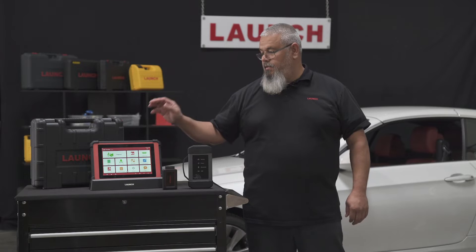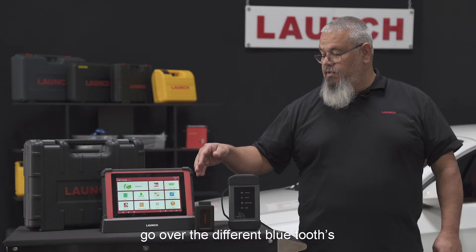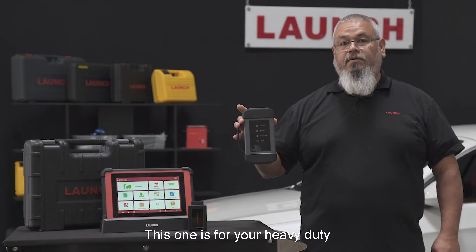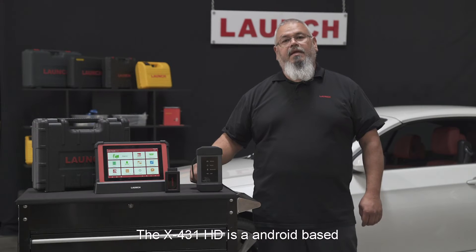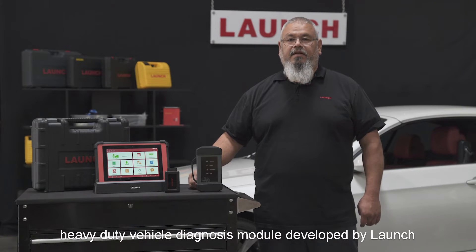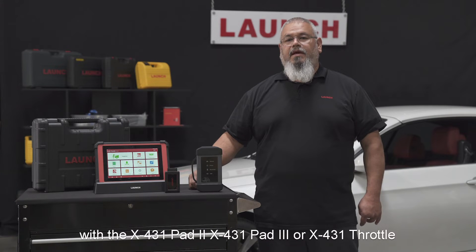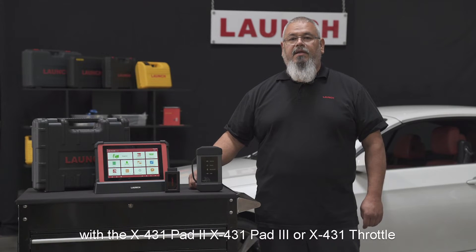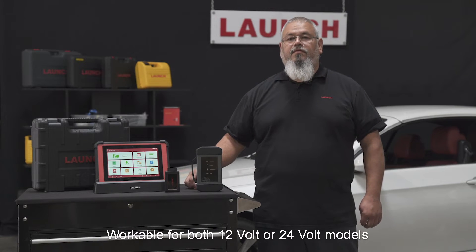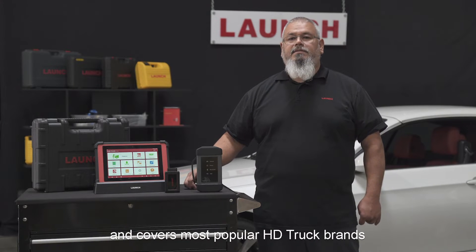Today we're going to go over the X431 Throttle and show you how to diagnose. There are two Bluetooth adapters: one for your vehicles, cars, and light duty, and one for heavy-duty truck applications. The X431 HD is an Android-based heavy-duty vehicle diagnosis module developed by Launch, which supports wireless Bluetooth communication. It can be used together with the X431 Pad 2, X431 Pad 3, or the X431 Throttle, and works for both 12-volt and 24-volt models, providing powerful OE functions covering most popular HD truck brands in the North American market.